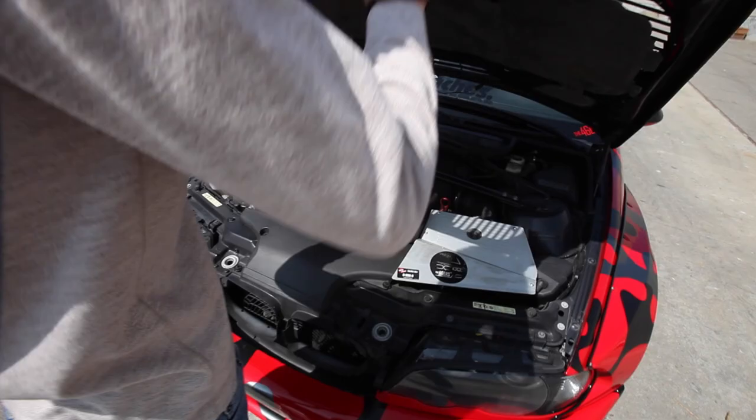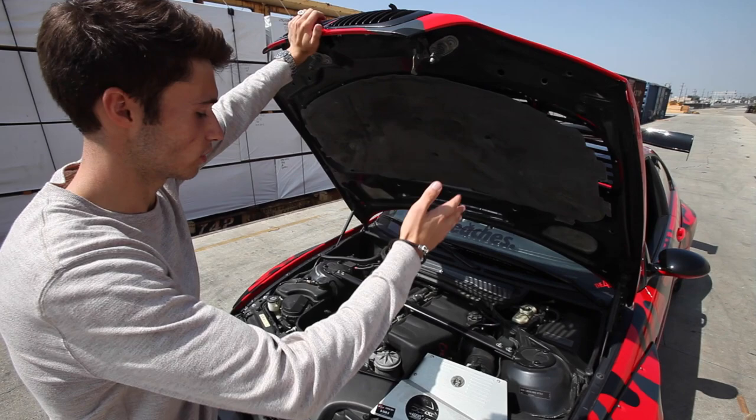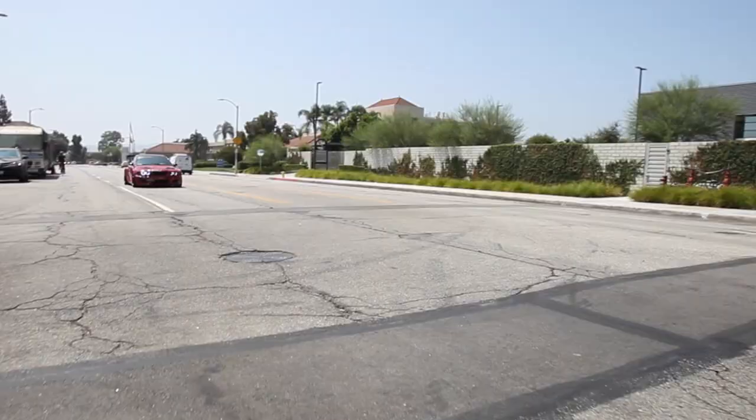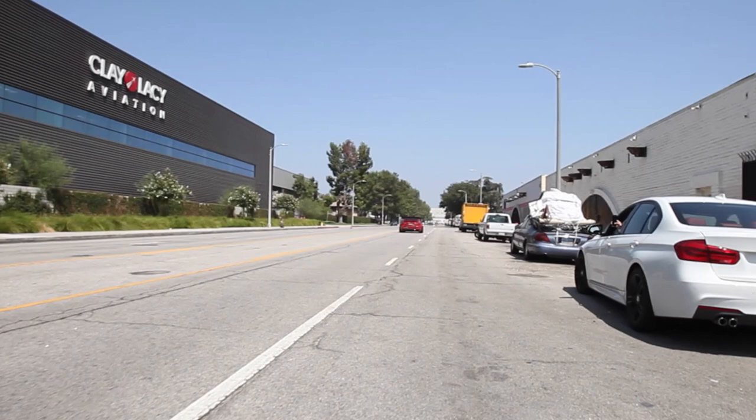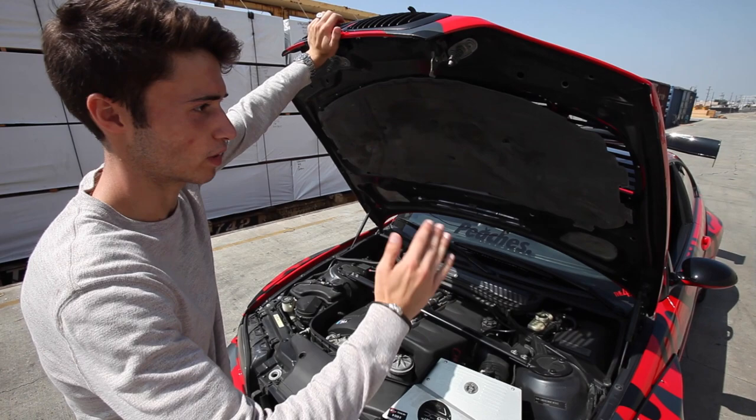Under the hood of this car it's a full bolt-on setup, which means it's got catless headers, full exhaust, AFE power intake, and it does have a burble tune. The tune is almost the same as mine — it revs out to about 8,400 RPM, tuned for the intake, tuned with no top speed limiter, but it burbles a lot more. I don't have the burble tune on mine, but this thing sounds awesome.